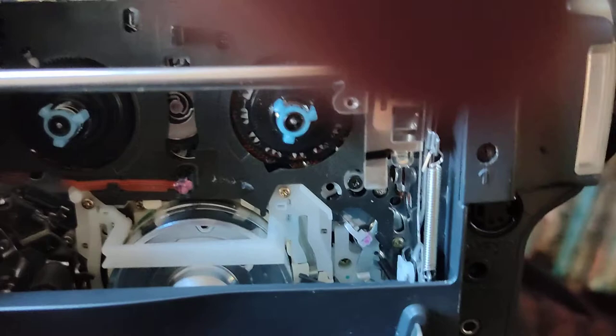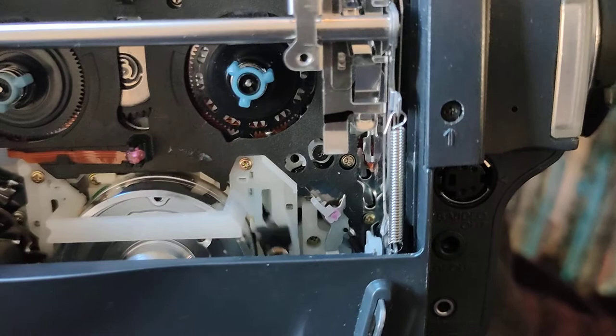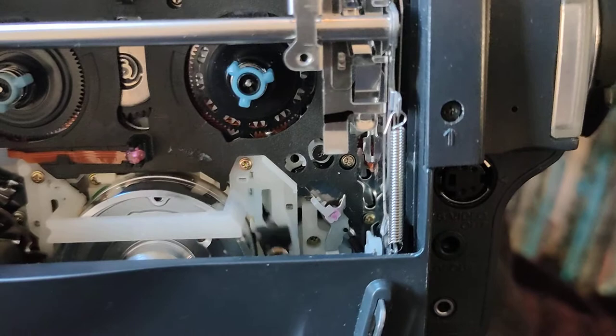I'm not quite sure what the actual cause of the problem is. I think it's somewhere in this area — there's a large black cam wheel underneath it there. Obviously it's a pretty old machine. You can see below here there's a large black cam wheel which coordinates a lot of operations.